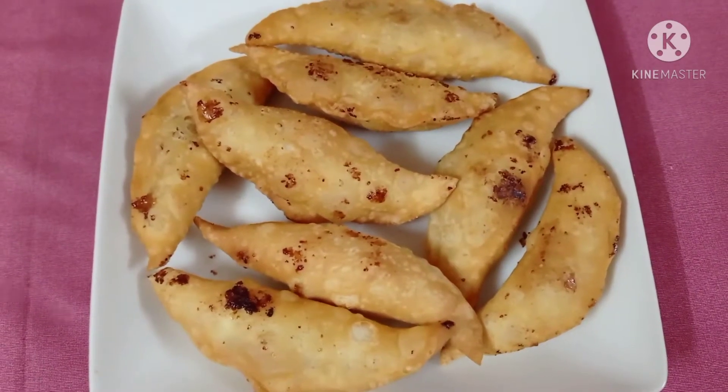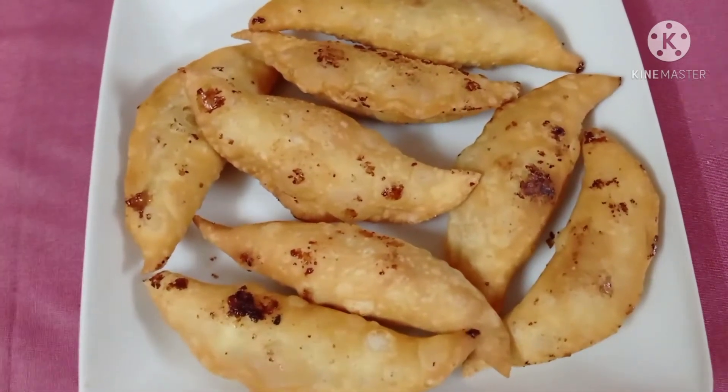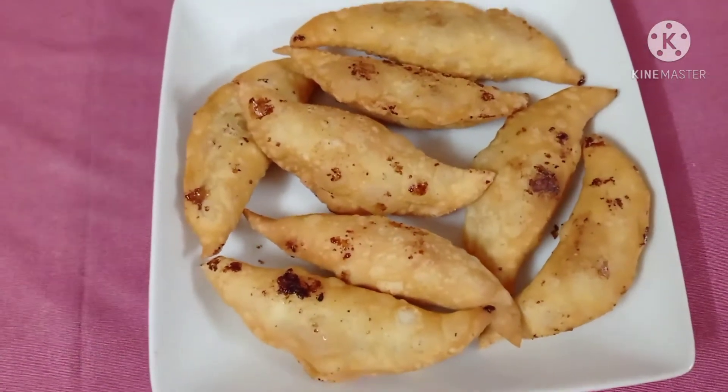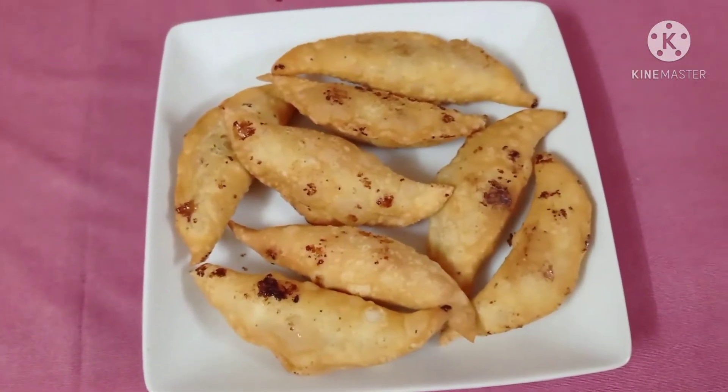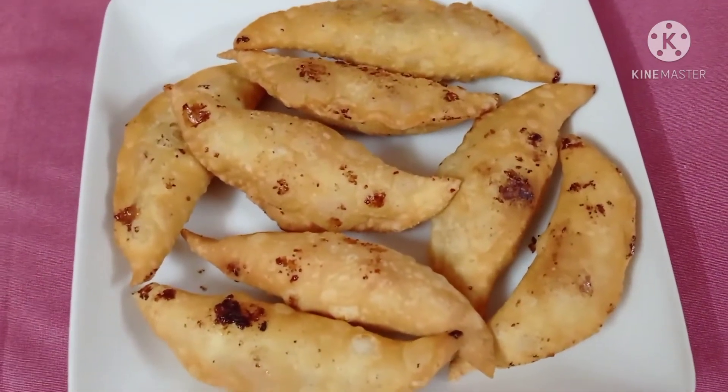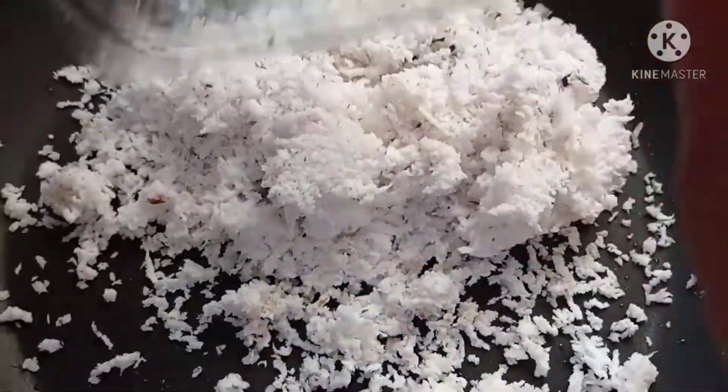Hello guys, assalamu alaikum and welcome back to another video. Today we're going to make Narikul Pakon Pita — it's a Bengali dish. Narikul basically means coconut.